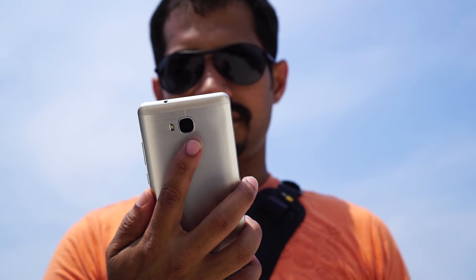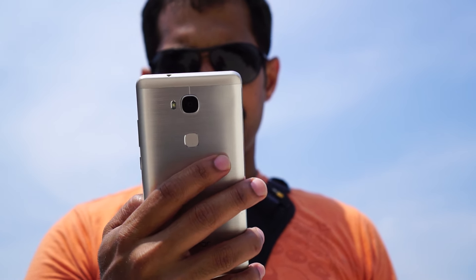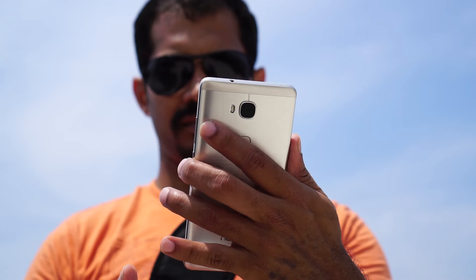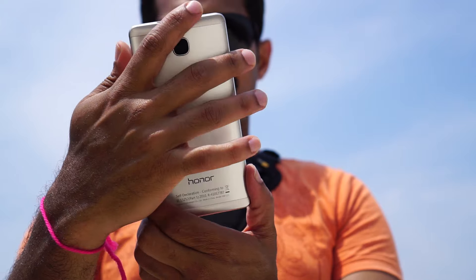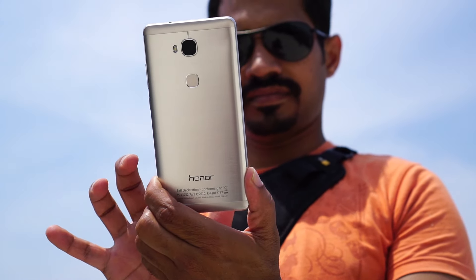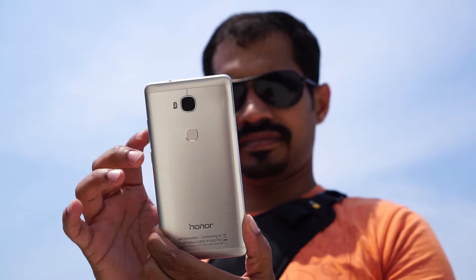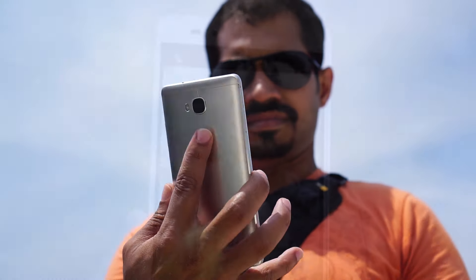Each finger can be configured for different actions, and it can store up to 5 fingers. Just for the sake of it, I also tried with my lip print — it worked. To register a fingerprint, it requires just 5 imprints, and it was faster than any fingerprint scanner we have seen in the past. The fingerprint scanner can be sensed from any angle on the sensor. The fingerprint scanner on the Honor 5X is not just fast — it is versatile as well.